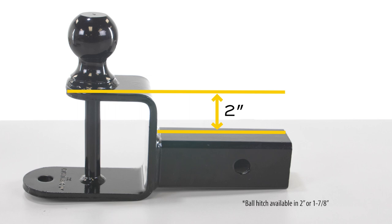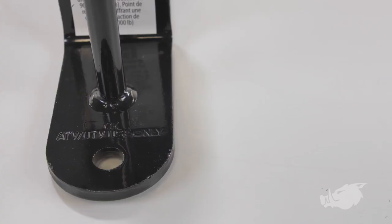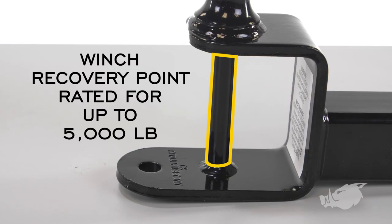The ball hitch has a two inch rise and is rated for up to two thousand pounds. The pin hitch has a five-eighths inch pinhole for yard work equipment, utility trailers, and other towable accessories. The winch recovery point is rated for up to five thousand pounds.